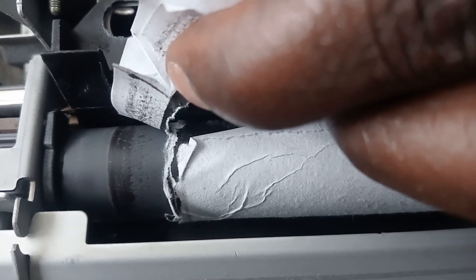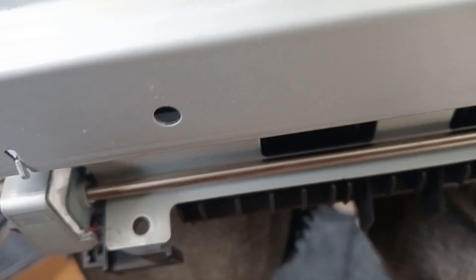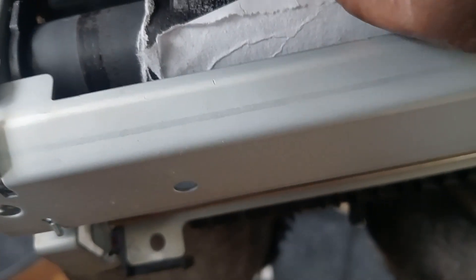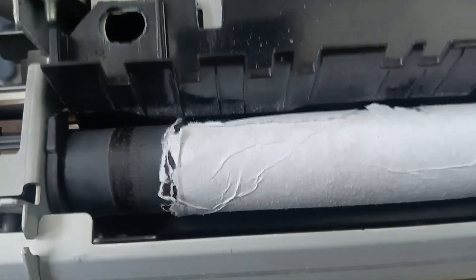I'm trying to clean this fuser. We're proceeding bit by bit. We're going to finish and the fuser is going to be fine. I'm trying to roll — see, this part is difficult to do. There's no way around it.